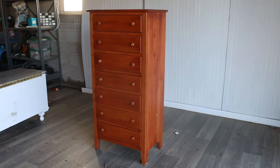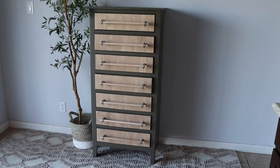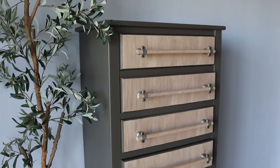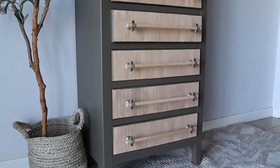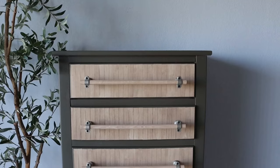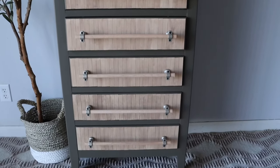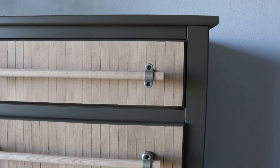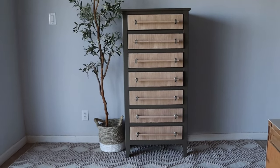Let's take one final look at the before. I can't believe this is what it started out looking like, and here it is now. I'm so excited about how this turned out — it is by far my favorite piece that I've ever done, and it's funny because you guys chose what it looked like. Thank you so much for watching. Let me know what you think in the comments and I'll see you next time.